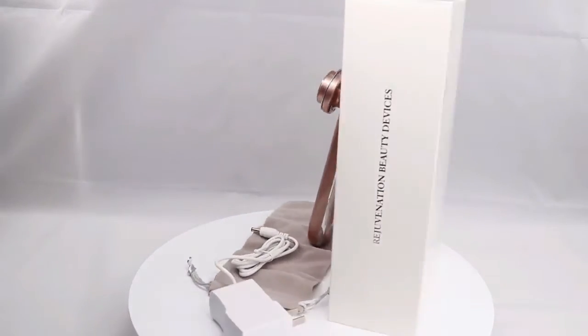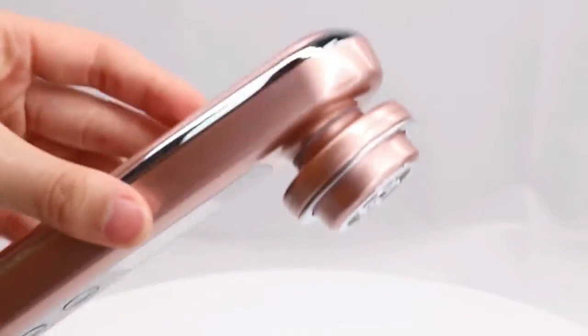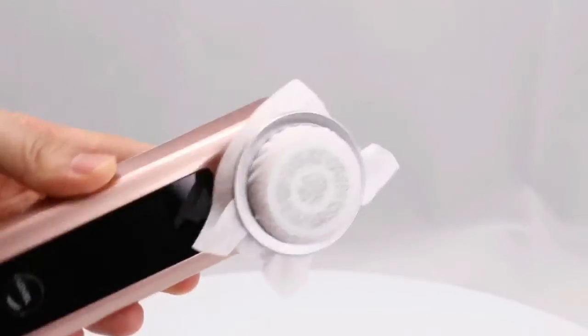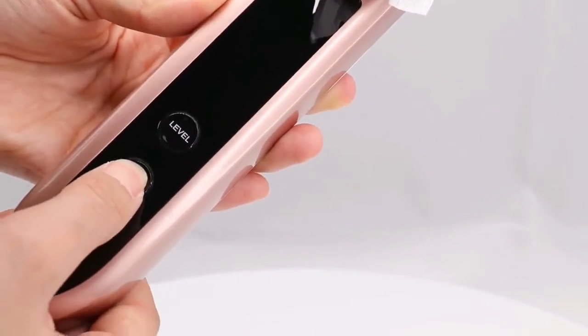This is a handheld radio frequency instrument. There are different specifications of plug charges. You can put the cotton pad in the face ring for care. Long press for two seconds to turn on the instrument.